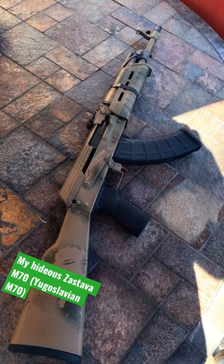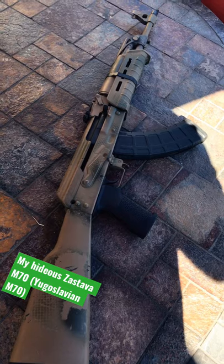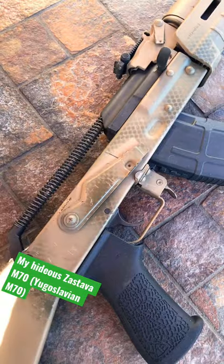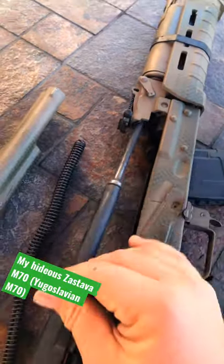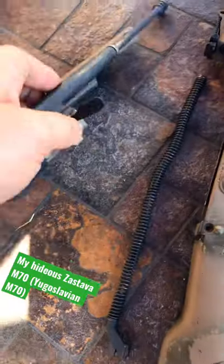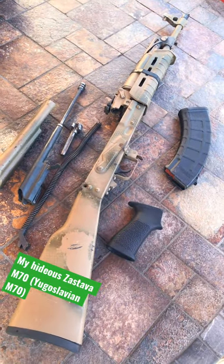The reason I have a Magpul handguard on there that is taped to the weapon is kind of a long story. AKs and AKMs are very easy to take down — and that's pretty much stripped right there. Eventually I will get a better AK.